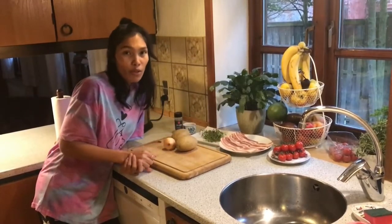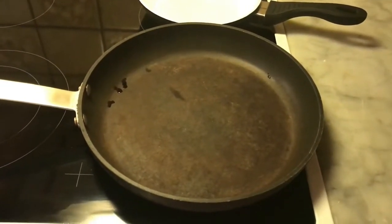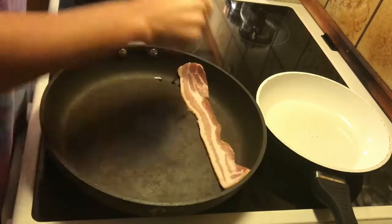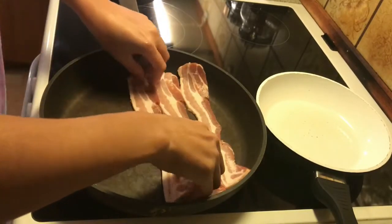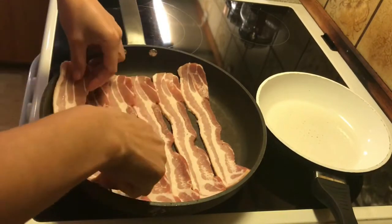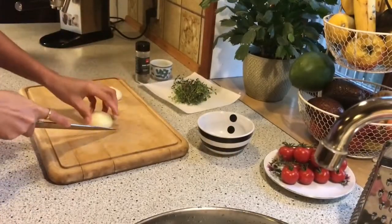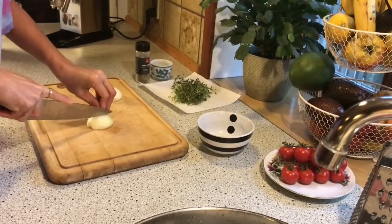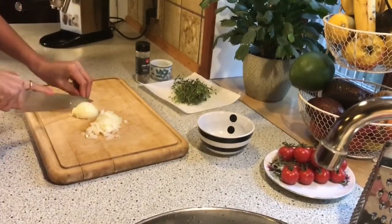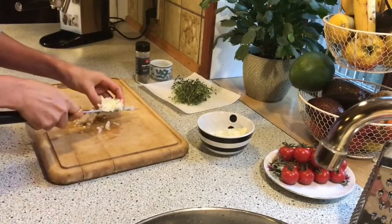We couldn't start by frying the bacon. I would like to put some pepper on it. Cut the onion into very small pieces. I'm not an expert at cutting onion but I try — it's very fun. Let's put it here.